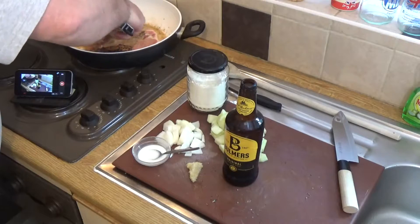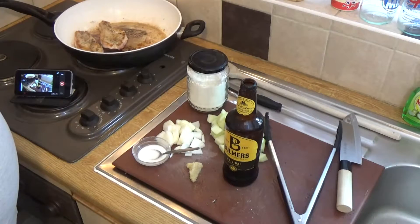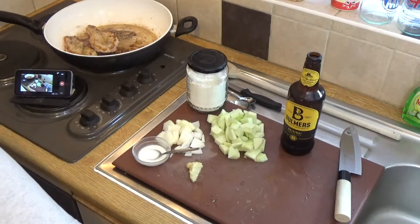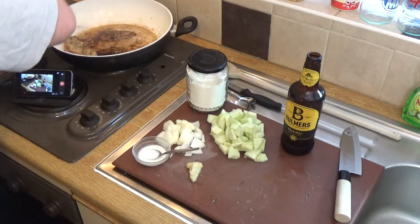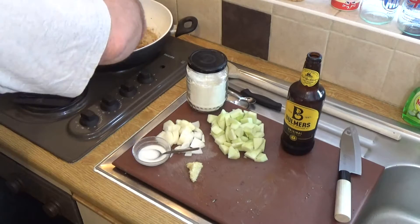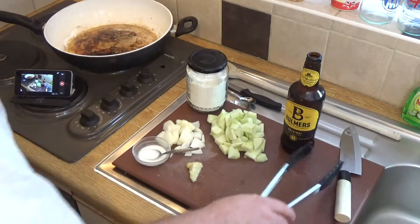I think these are almost ready to turn. Yeah, they're ready to turn. Doesn't take long — we're cooking them on high heat. Okay, they're ready to transfer to the baking tray. Nice and sealed on both sides. Get them all on, nice and flat. That goes in and finishes cooking in the oven.